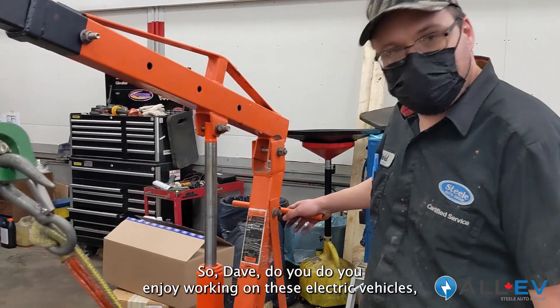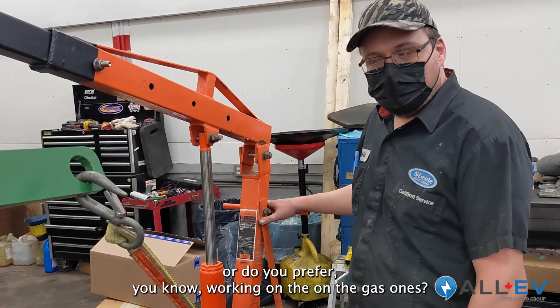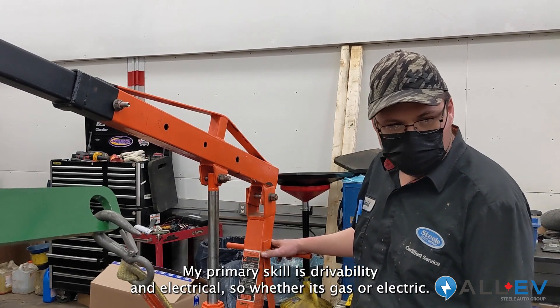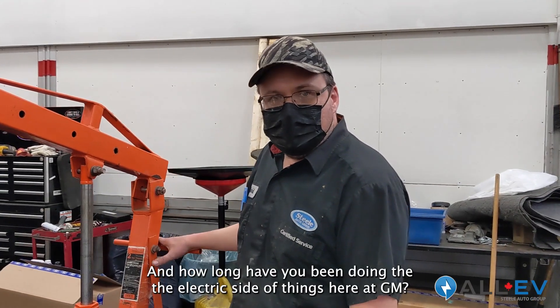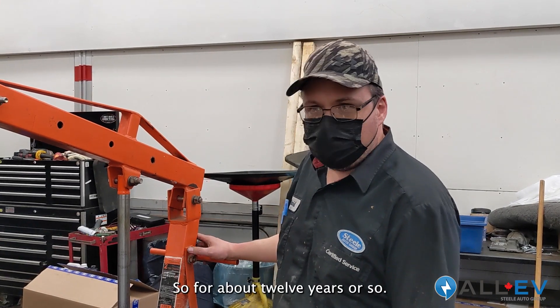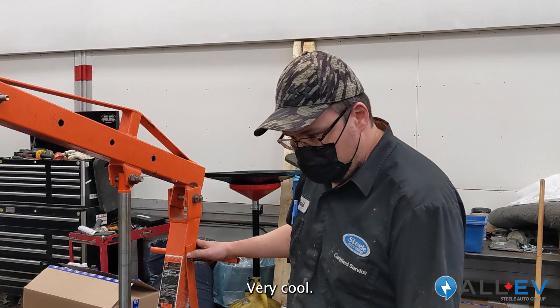Do you enjoy working on these electric vehicles or do you prefer working on the gas ones? I enjoy working on these. My primary skill is for reliability and electrical, so whether it's gas or electric, I work on the electric side of things. How long have you been doing the electric side here? About 12 years or so. Wow, since the very start — very cool.